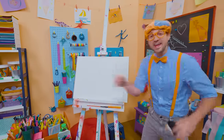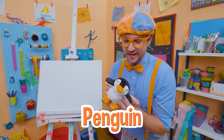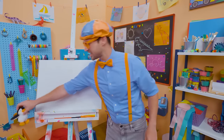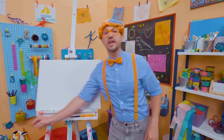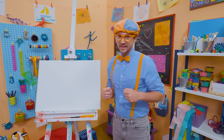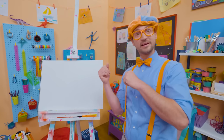Hey, it's me, Blippi. Look at what's in my hand — a penguin stuffed animal! I love penguins. They are so cute. They're the colors black and white, and their beaks and feet are orange. How about you and I draw a penguin together?